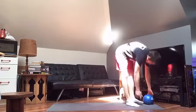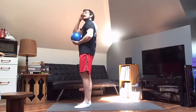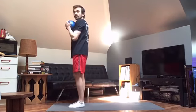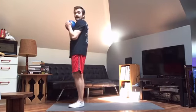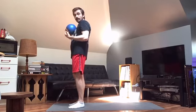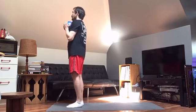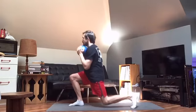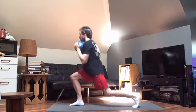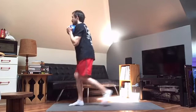Let's do some goblet style reverse lunges. I'm holding the weight with elbows tucked into my sides. Start nice and tall, core super tight. Step back into a lunge — sort of like a split squat. I'm up on the big toe of that back foot, keeping the front foot flat, driving through the heel, clamping the big toe and little toe down for balance. 10 per side. 1, 2, 3, 4, 5, 6, 7, 8, 9, and 10. Switching legs. 1, 2, 3, 4, 5, 6, 7, 8, 9, and 10.